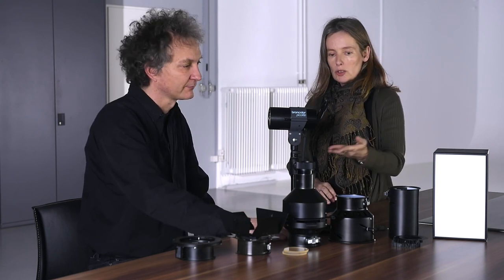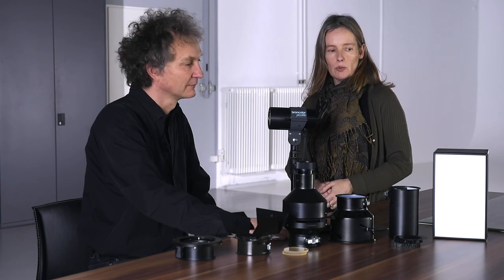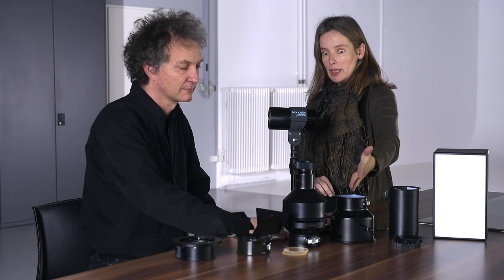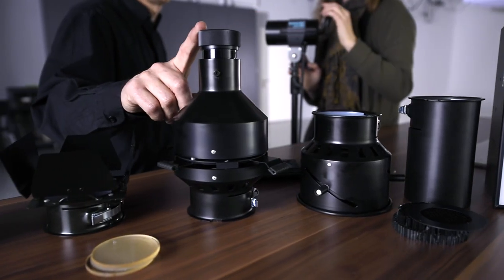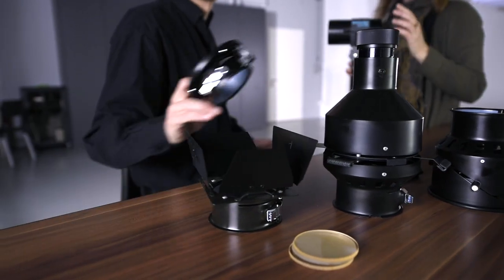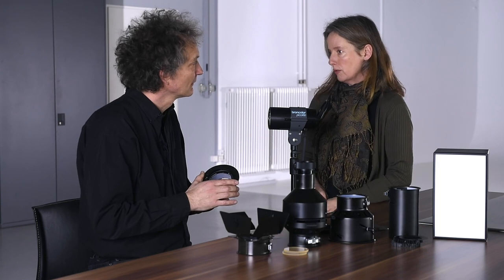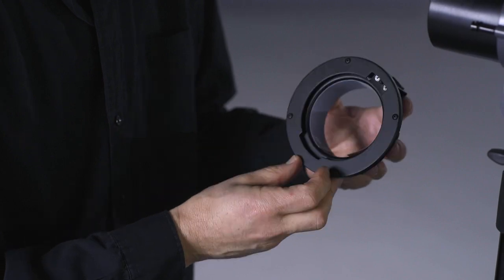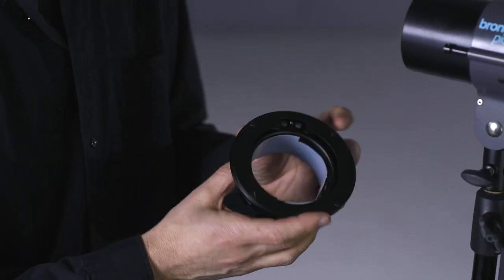The nice thing about the picolight is all the accessories — there are tons of them. We have a picobox, we have an attachment for honeycomb grids, we have a fresnel, we have a projection attachment, we have barn doors, and we have an adapter to use the other Broncolor light shapers, so you can use other softboxes of Broncolor.